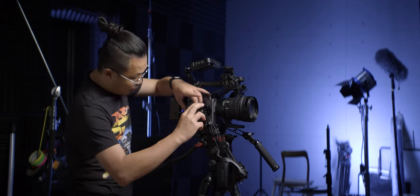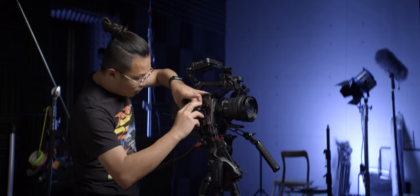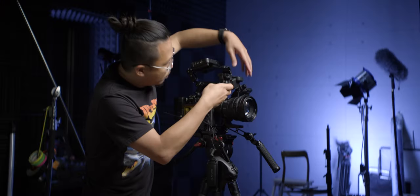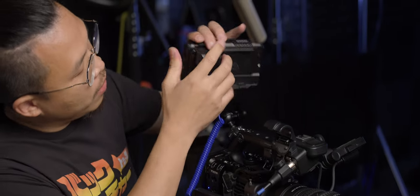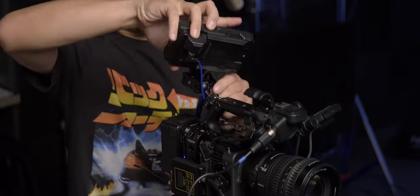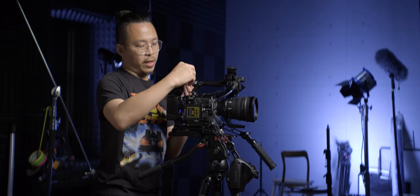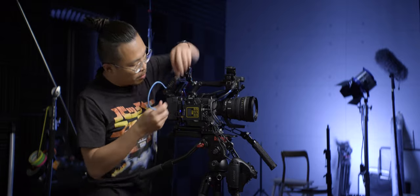I put the audio receiver — the Deity BBTX — on the side of the body on the cold shoes. We run the cables. Let's give power to the Ninja 5. I usually set my monitor upside down and facing backward, so whoever operates the camera, the director can see what's being shot from behind. HDMI, of course.